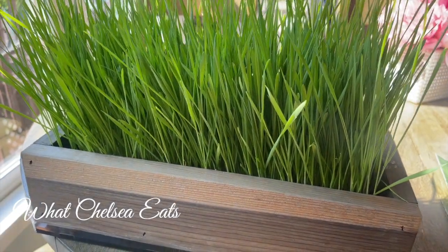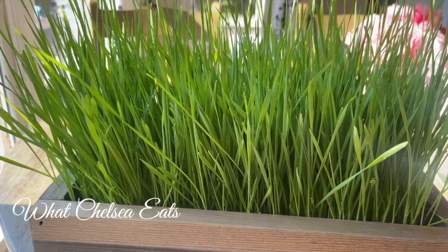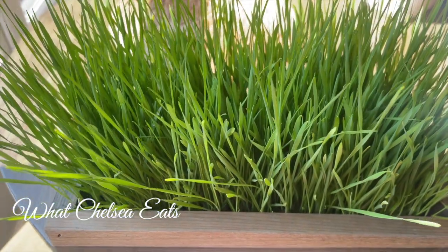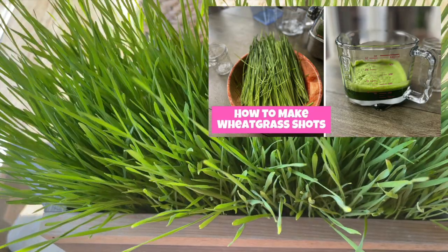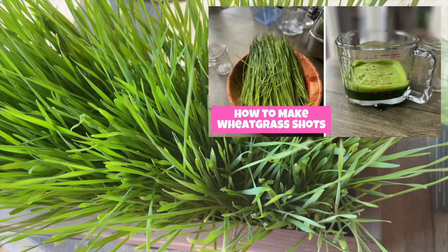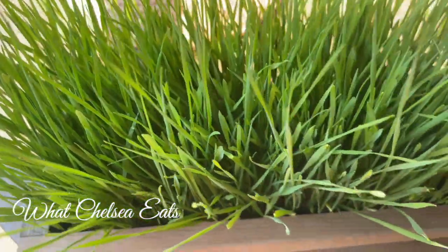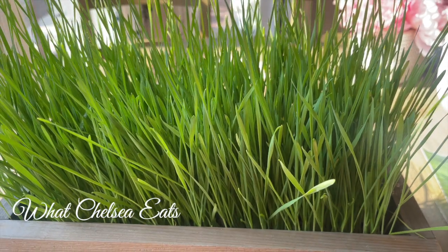Hey y'all, welcome to What Chelsea Eats. Thank you so much for joining me today. In this video I'm going to share with you how I grew this beautiful wheatgrass. In a previous video I shared how to make some potent wheatgrass juice — I'll link it below — but in this video I'm going to share exactly how to grow the wheatgrass so that you can make wheatgrass juice at home for yourself.